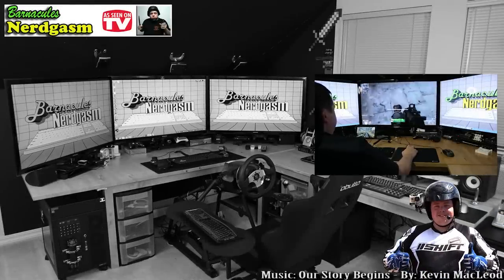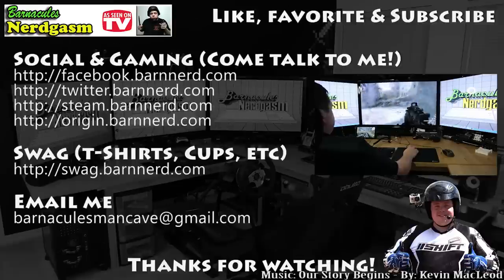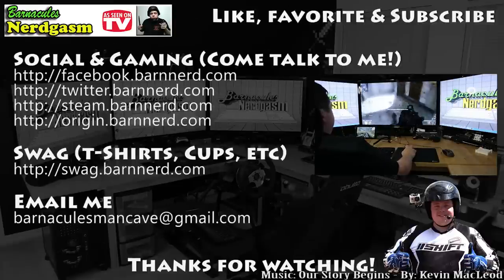I really hope you enjoyed this video. If you did, please like, favorite, and subscribe — it helps me a bunch. Also, come follow me on Facebook and Twitter. I love interacting with you guys.